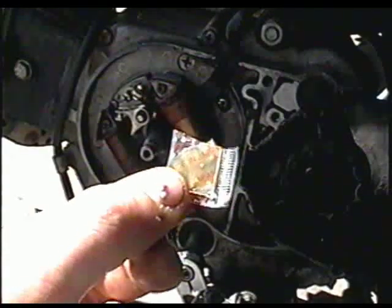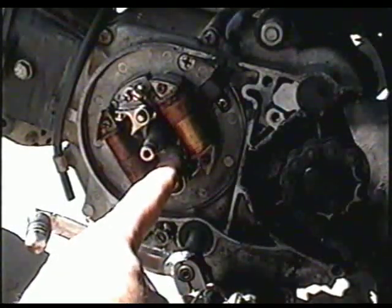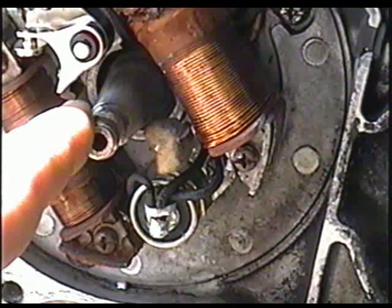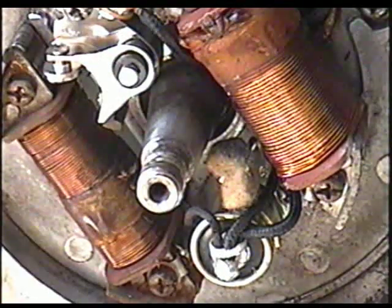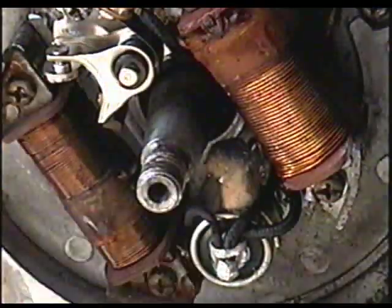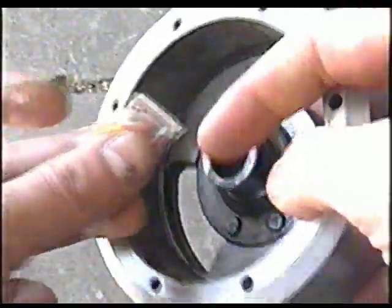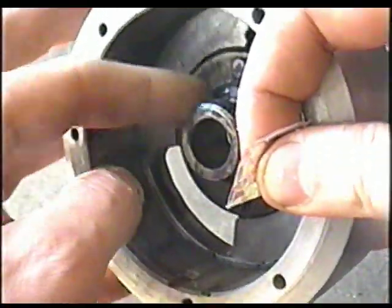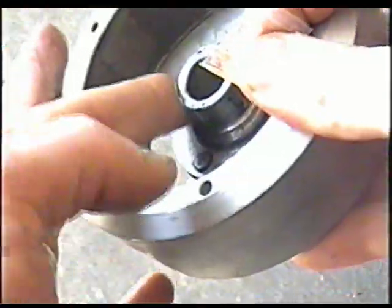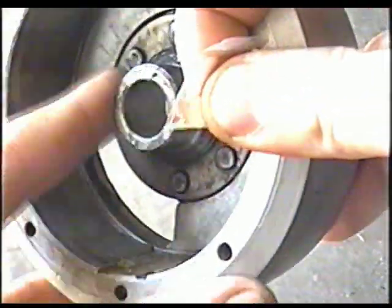There's a little packet of grease that came with the points. Put some of that grease onto the felt — it keeps the points lubricated so they don't wear out and go out of adjustment. Squeeze out just a little bit, not much, because you don't want it to get inside the points. Also put a bit of grease inside the flywheel on the lobe, since that's going to hit the felt and the points. Just put a film on there.